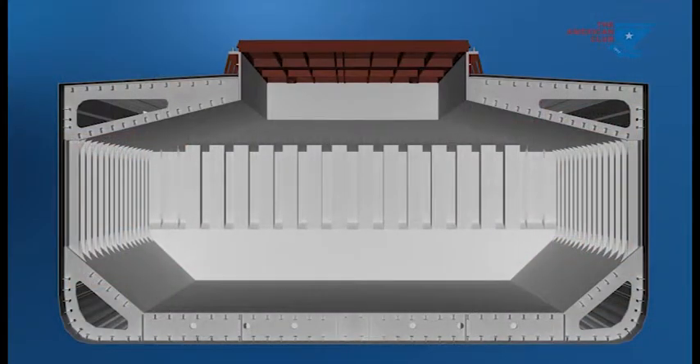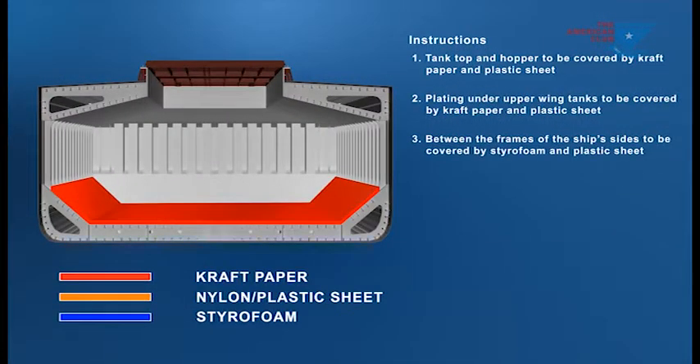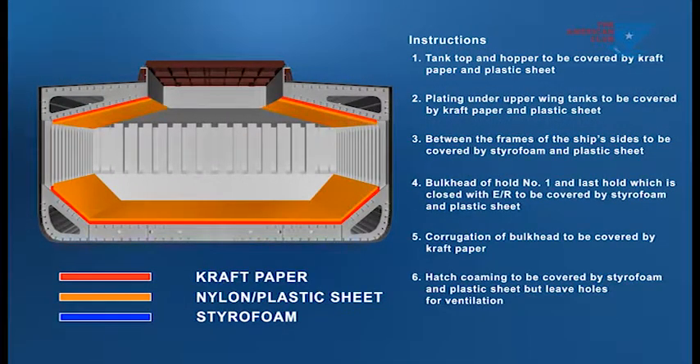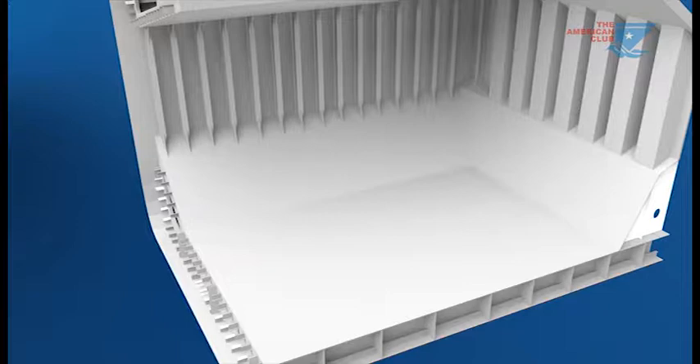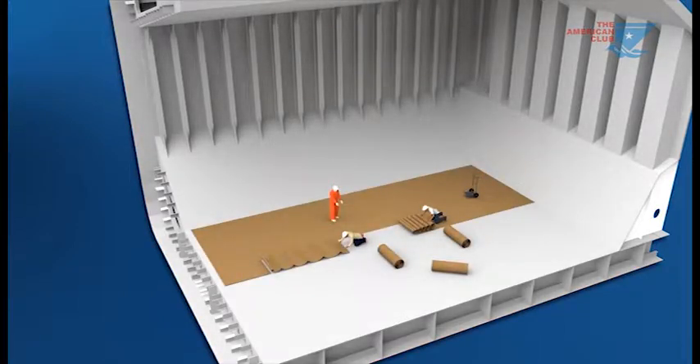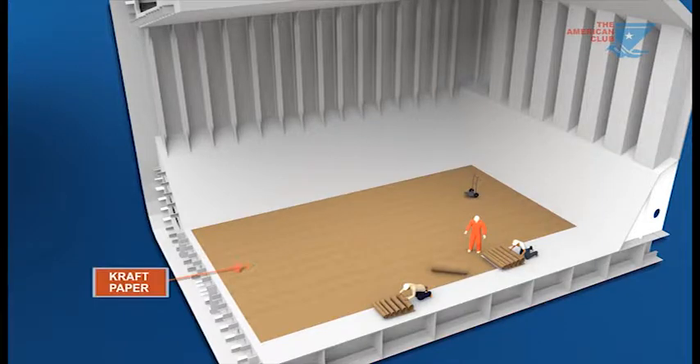This diagram shows a summary of these combinations and arrangements. Tank tops and hopper tanks should be covered with craft paper overlaid with nylon plastic sheeting.